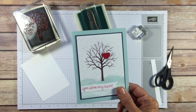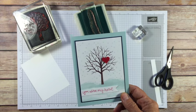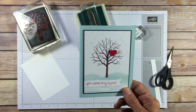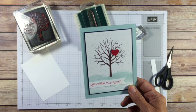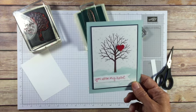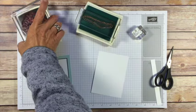I actually like to call this stamp set my all season stamp set. You can make winter, spring, summer, and fall cards with it. Now if you live in Michigan like me it's very likely you might need all four of those cards in one day — you just never know around here. Cards are really easy, the set is so versatile, there's a million different things you can do with it. So just a couple of quick little instructions on some of these cards.